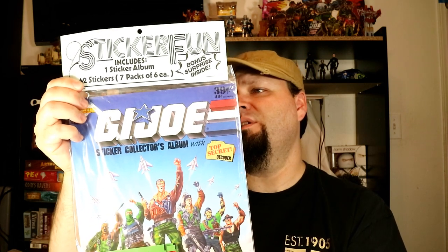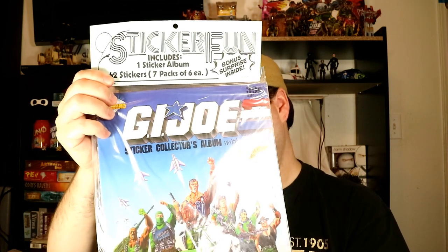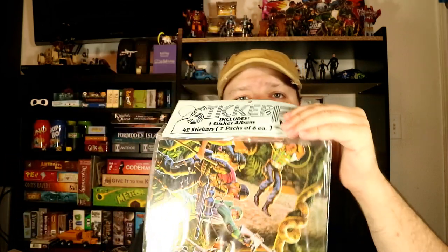This is a sealed pack. It shows you right here — it says Sticker Fun. It includes one sticker album and seven sealed sticker packs. There are six packages with seven stickers each, for a total of 42 stickers in this package. It's completely sealed and totally unopened.